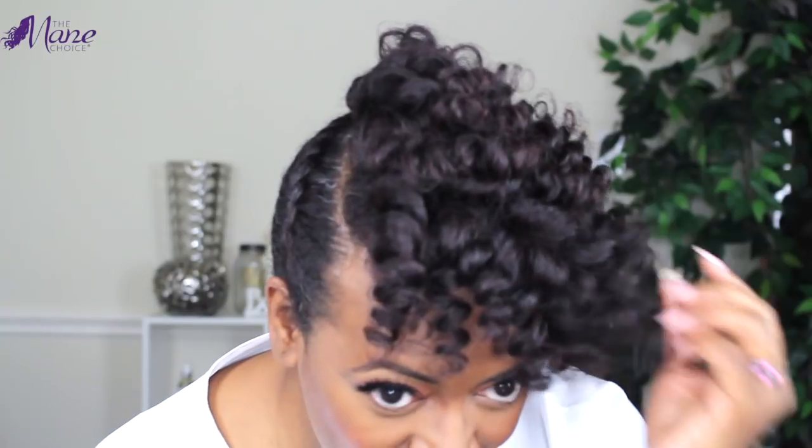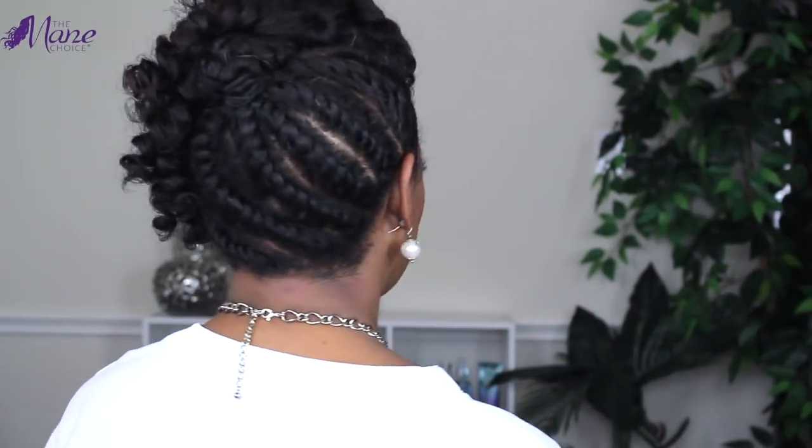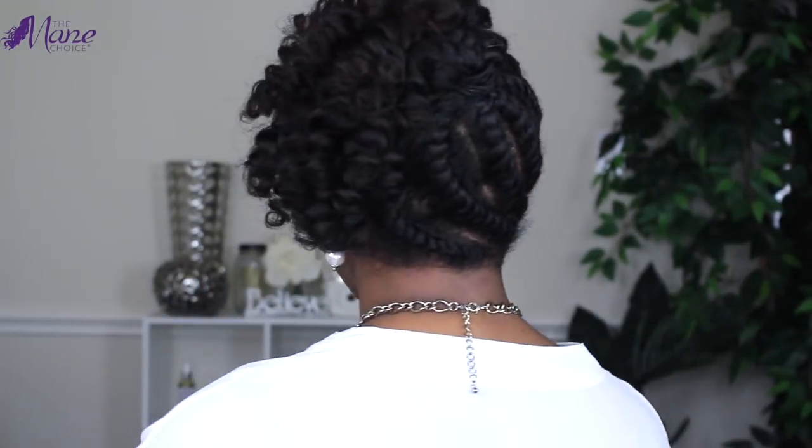I am so in love with my results. My hair feels so soft, moisturized, and hydrated. I have beautiful definition and the shine is impeccable — I am just loving the results from this collection. Head over to TheMainChoice.com to use the store locator and find a Sally Beauty Supply near you to find these amazing products.